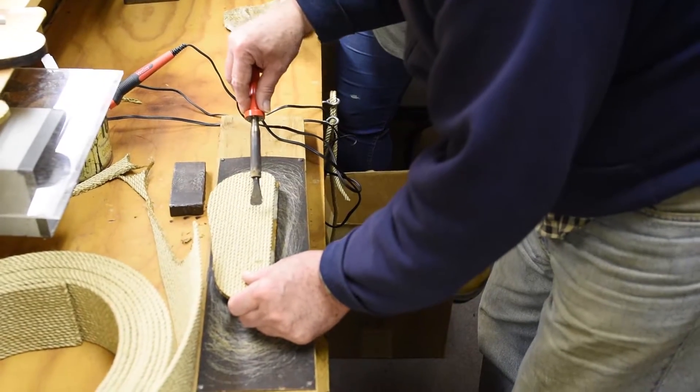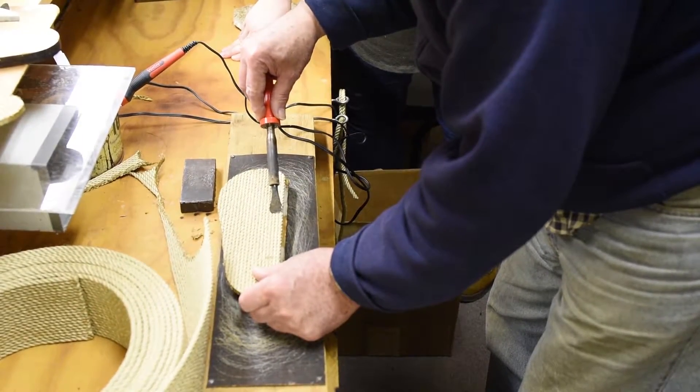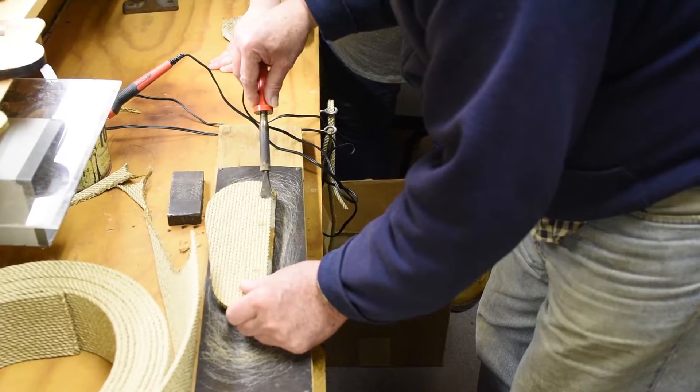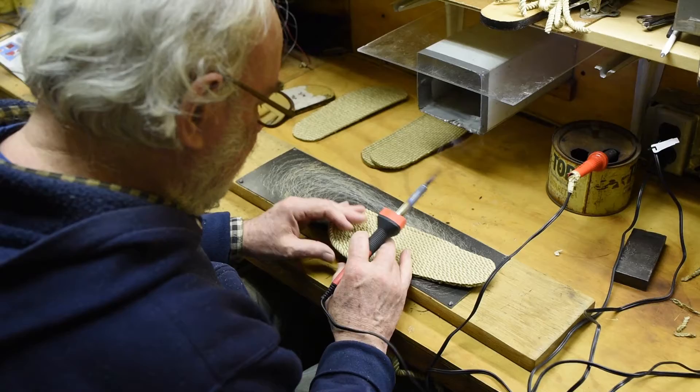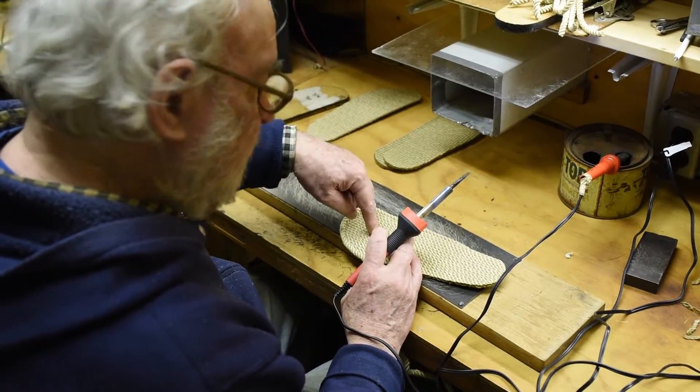Here you can see Don marking the bottom of the sandal to indicate where the straps should be welded. You want to push it pretty much in, but so that the rope is a little bit higher than this.